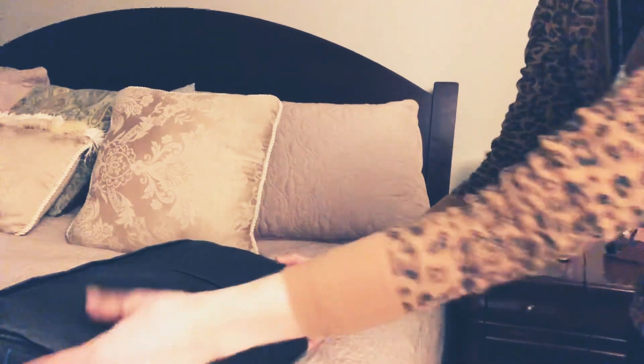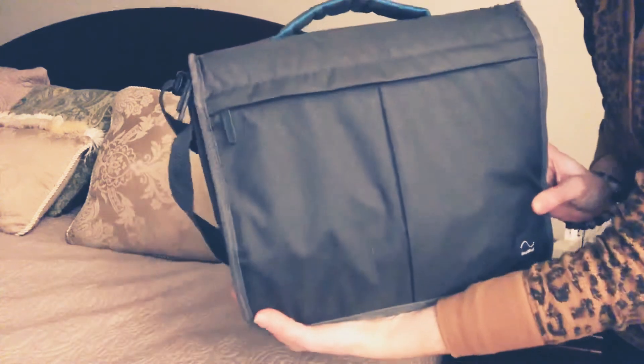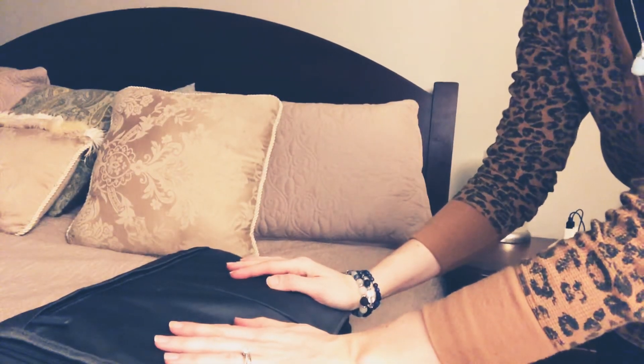Hi guys and welcome to the CPAP Mama. Now that you've gotten set up with your CPAP, it's time to unpack it and get it set up in your room.